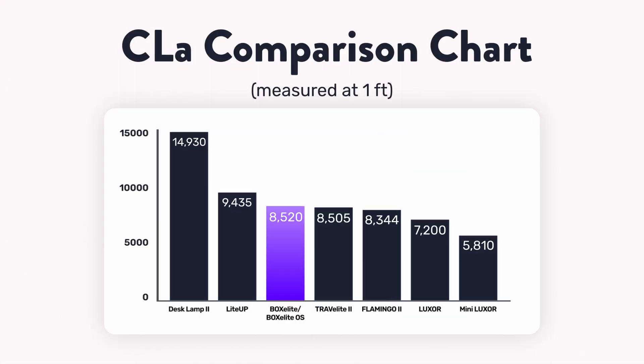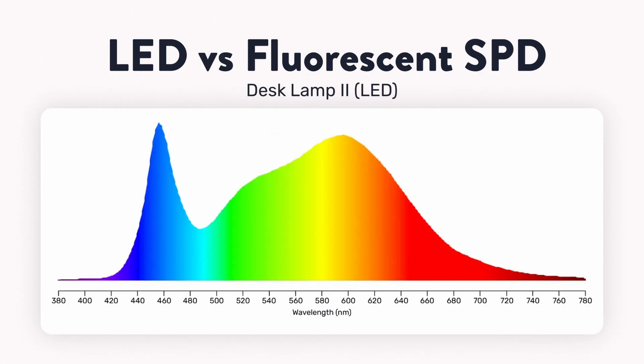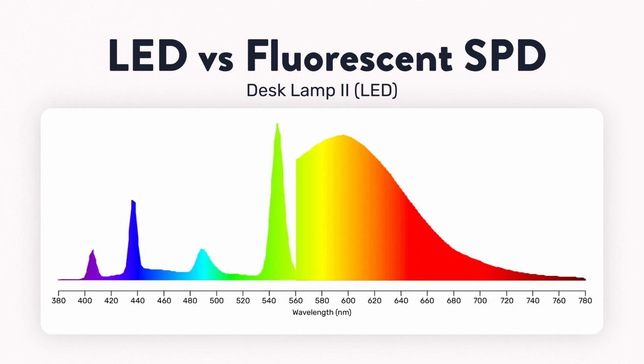But lux just tells us how bright a light is, not necessarily how effectively it will wake us up. For that, we want to use circadian light, which is weighted more towards the blue end of the light spectrum. When we look at that, something interesting happens — the box elite, which was in second place, now looks just as good as most of the other lamps, with some lamps like the light up even surpassing it. This is because the box elite uses older fluorescent lights which don't contain as much of that circadian-active blue light as the LEDs do.